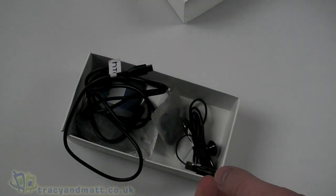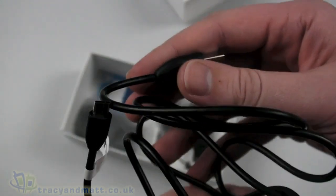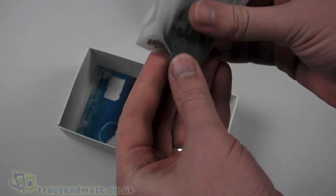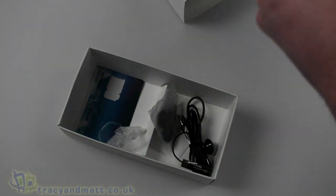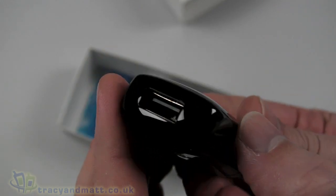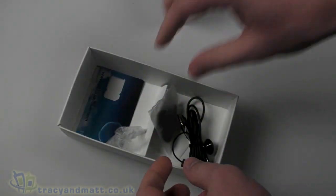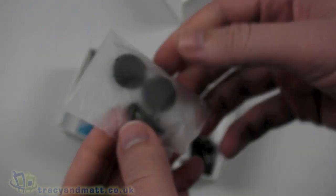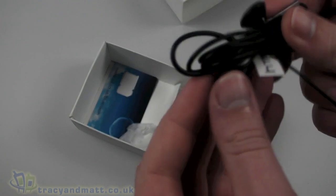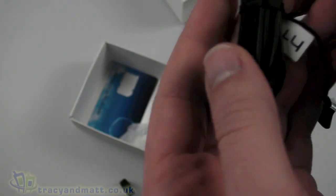So a quick unbox for you. Obviously the handset itself is already seen. We then have a USB to micro USB sync charge cable. We have the HTC mains adapter which has a USB connector on the top — this switches so you can just unplug that and swap it to the UK plug. Obviously that is a European plug. Headphones — we got the foam covers and the actual headphones themselves, which are a 4-pole 3.5mm jack on one end with a length of cable.